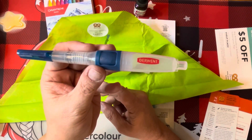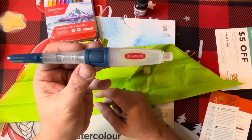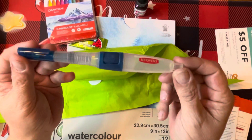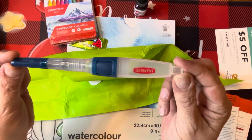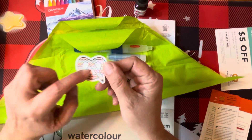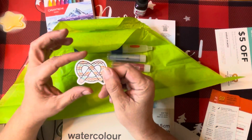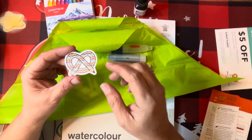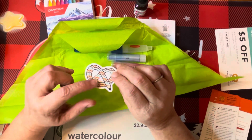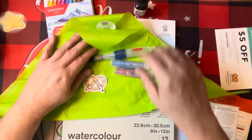We also got a Derwent Push Button Water Brush, 3-millimeter medium tip, $11.49 retail. There's a little push button — I think I'm going to enjoy testing this one out. And then there's the little sticker, which is different every month. This is actually my second month — October's sticker was a pretzel pencil with black skulls all over it. So this looks like it's going to be fun.